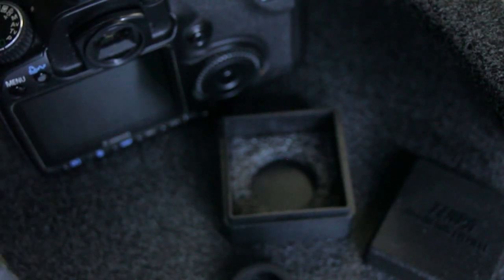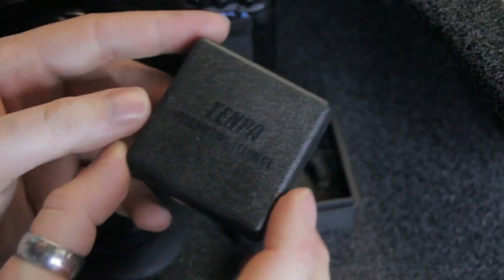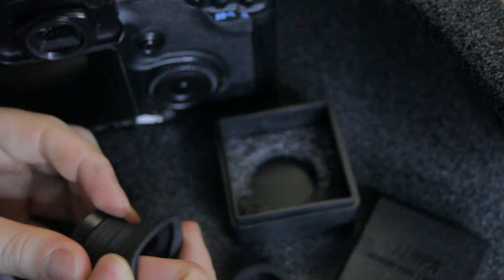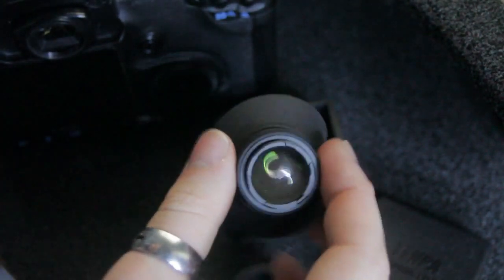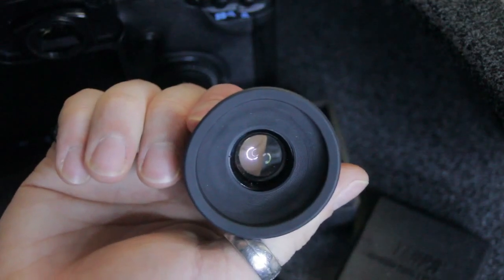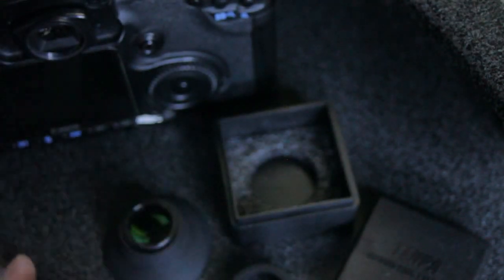I'm really going on a bit here. So yeah, this is the 1.3x magnifying eyepiece. It's a really nice piece of kit to have for manual focus lenses. Get one. That's pretty much it. Bye.